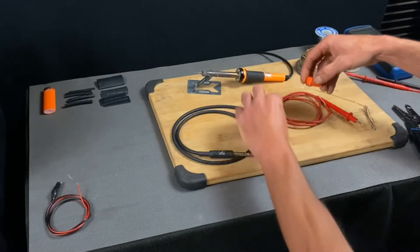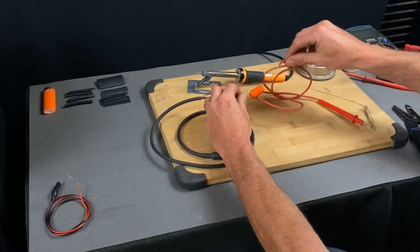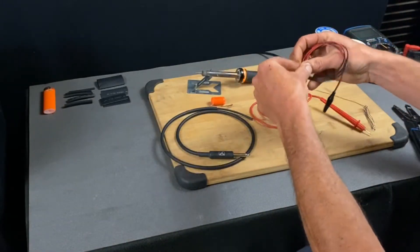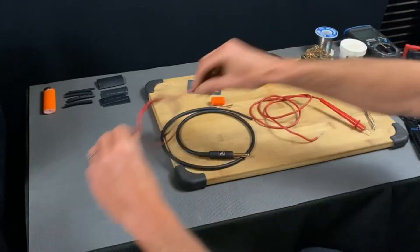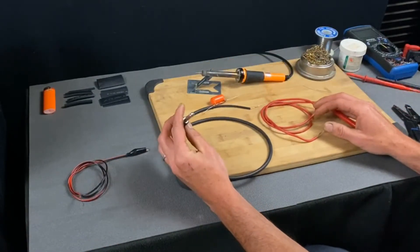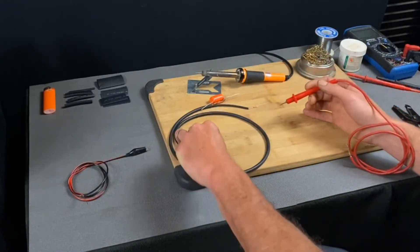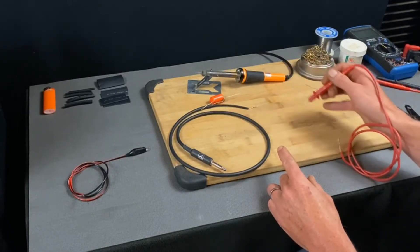I'm going to put the capacitor in the positive line, in between the probe and the positive of the guitar cable. The ground will connect to the chassis and also to the guitar plug. What this does is allow me to plug this end into a guitar amp, and with the probe end I can probe around inside an amplifier to find a signal at different points in the circuit.